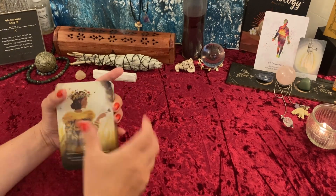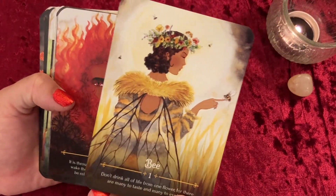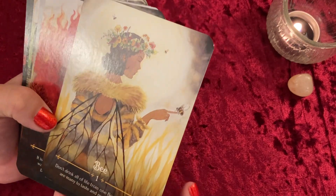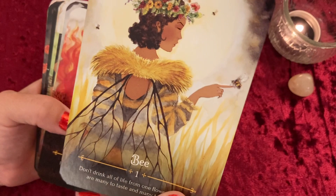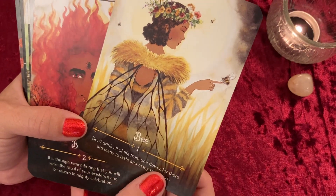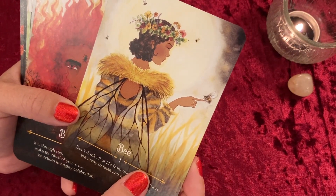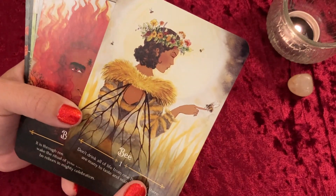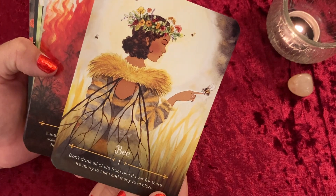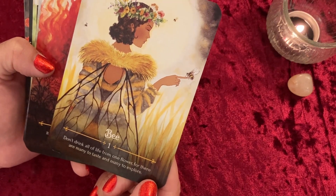I'm lowering my camera so we can get a close-up on these gorgeous cards. Our first card is Bee — I love how these little bee hairs look almost like fur, like a fancy fur-sleeve dress. She's just beautiful. I love her floral little crown, the detail with the curl on her face, and this long elegant finger with the bee landing on it. The inscription reads: 'Don't drink all of life from one flower, for there are many to taste and many to explore.'